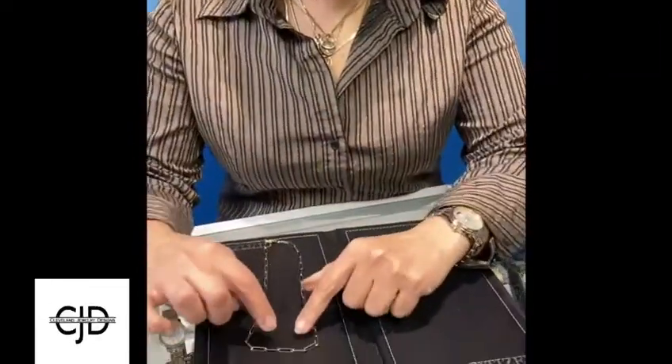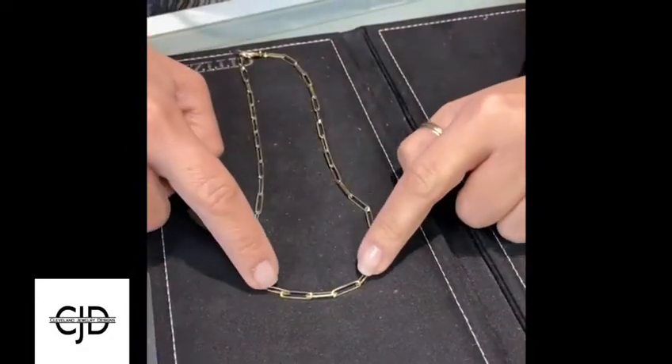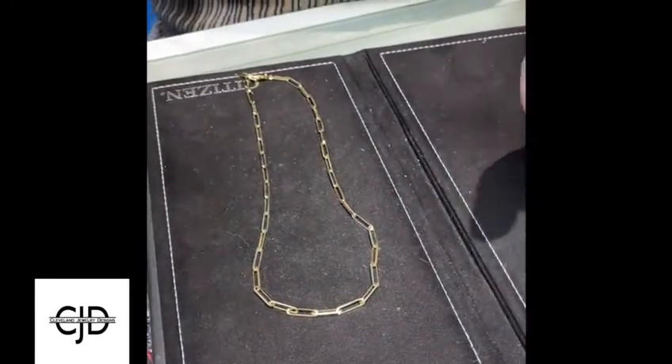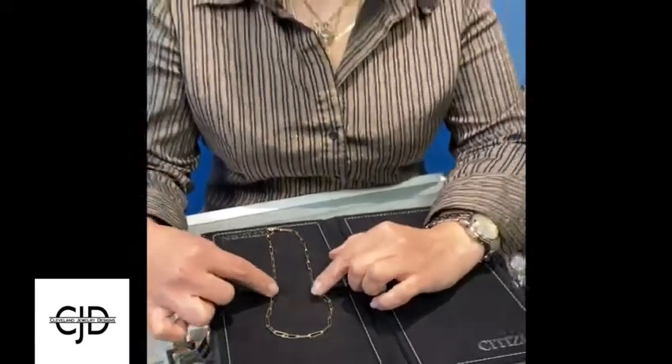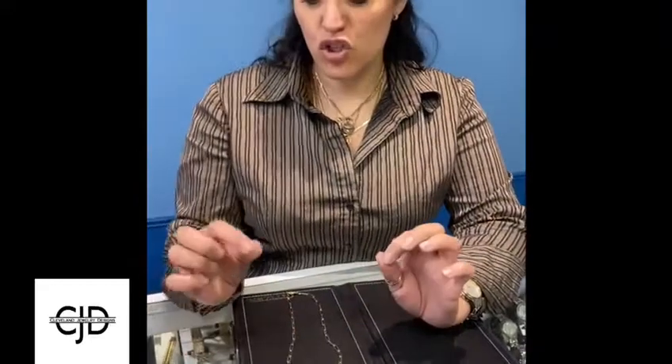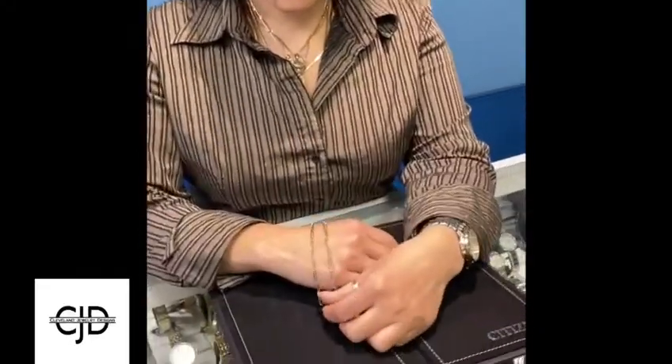I also do this thing where I attach charms — I've done it with three charms, one here and then on these links. There are a lot of different uses for it, and it comes in different gauges. This is probably one of the heavier ones; there are also a couple of smaller sizes.